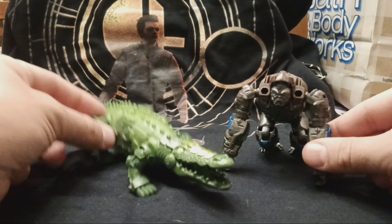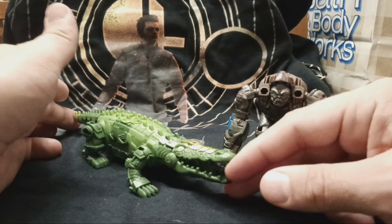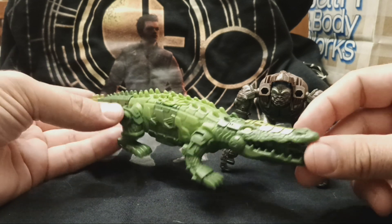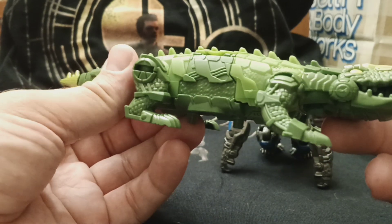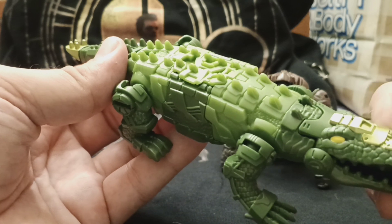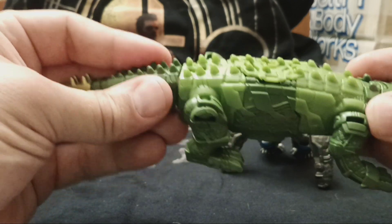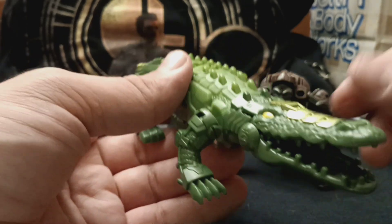We have Primal and Skullcruncher. I do like this set because it gives us a gator that reminds me of the original Beast Wars Megatron. Very nice and scaly and metallic. Got some nice goldish-green up on the top, several shades of green. The legs are all on ball joints, so that's very good.